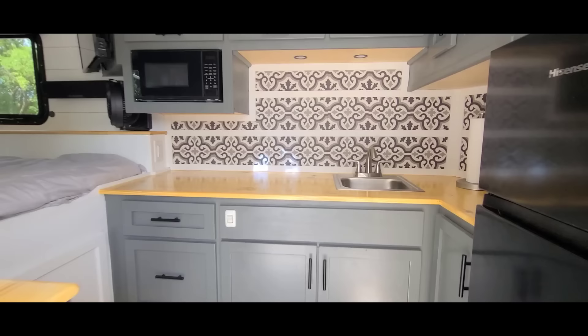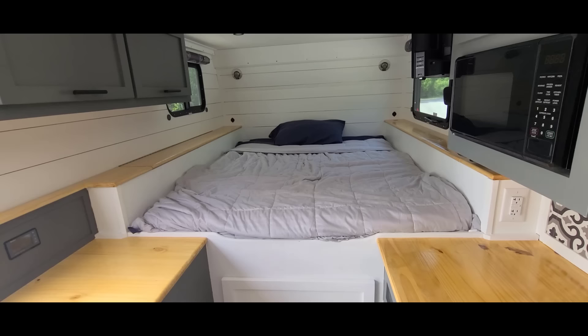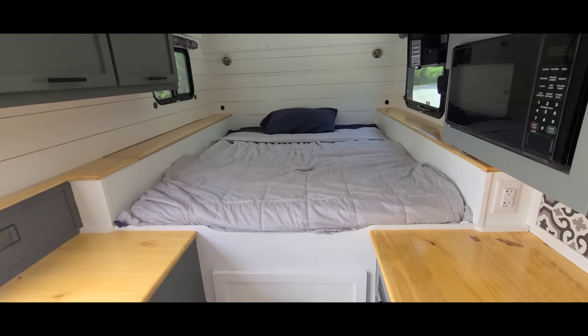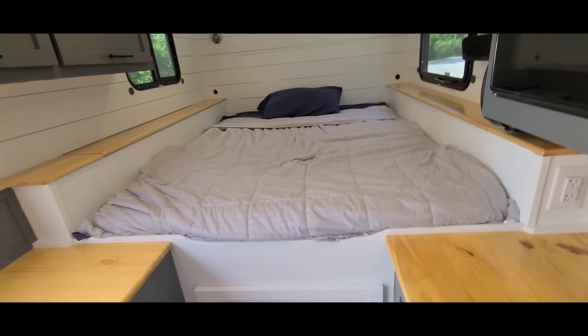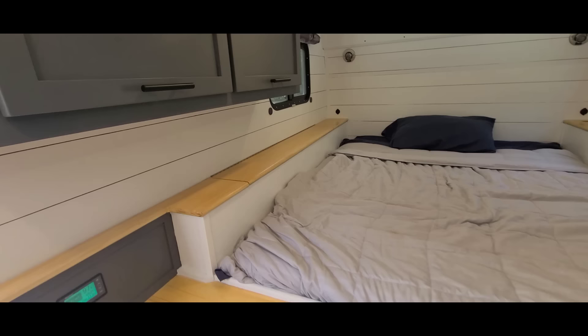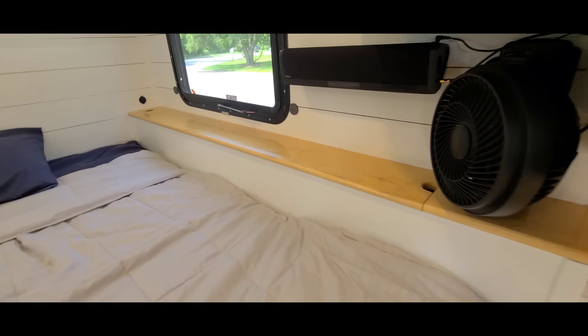There's a little backsplash, upper cabinets, and a microwave — I'll go through those in a second. This is a full bed, cut down to about 70 inches — fits me perfect even though I'm 72 inches tall. My feet hang over the edge just slightly but it's very comfortable. On each side I have storage: one side is hinged, and the other side has finger holes to pull it out.